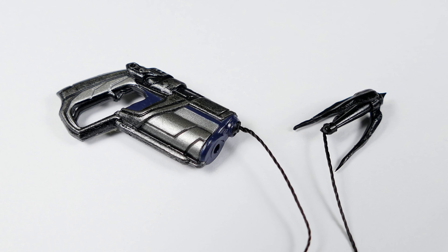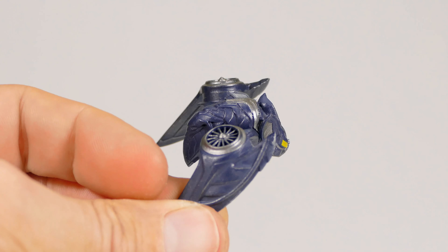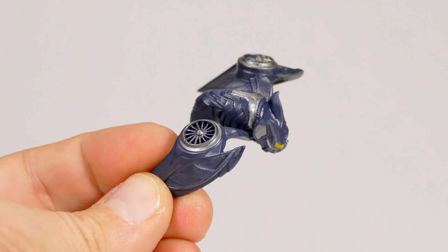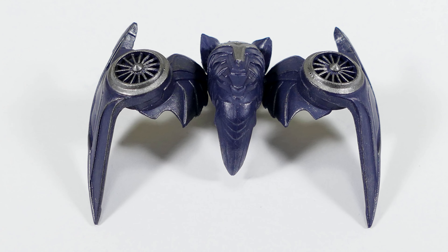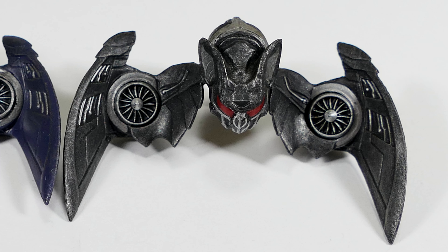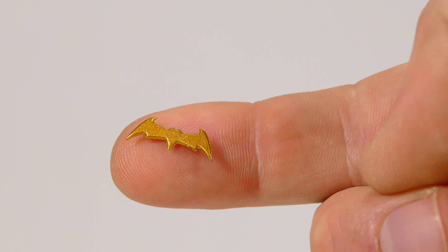He also comes with a grapple that has a length of line — the fired version — which fits right in the end just like the other one. He also comes with his bat drone, and although it's the exact same sculpt as the previous one, it's unique in its paint deco. This one is blue with silver highlights, while the previous version was gunmetal with silver highlights.